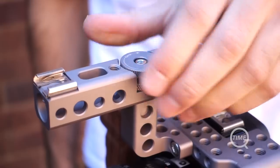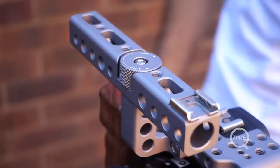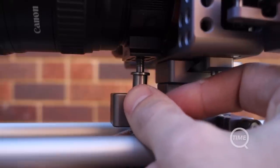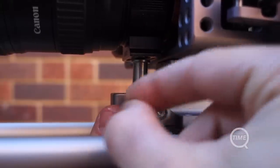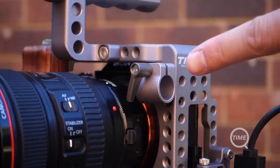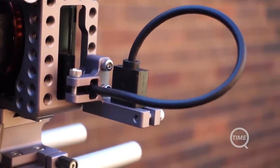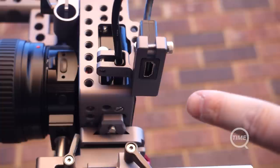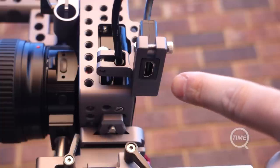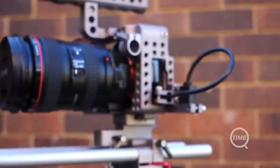The Tilta A7S rig has some nice differences to other cage solutions on the market. The camera top handle can be rotated 360 degrees so you can reposition it, putting the cold shoe mount on any side. A built-in lens support is really handy if you use something like a Metabones adapter, to help relieve stress off the camera's built-in lens mount. A 15mm rod clamp is also included so you can mount further accessories. Lastly is the HDMI protector — the A7S uses a micro HDMI port which can easily be damaged, and this attachment secures the cable while converting it to full-size, which is a real necessity if you're using an external monitor.